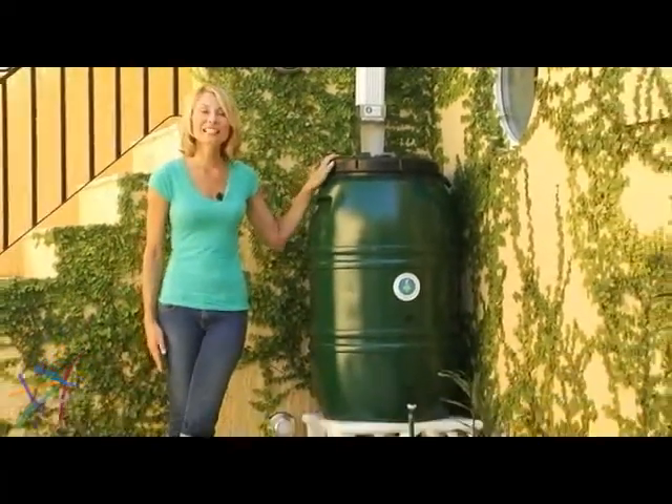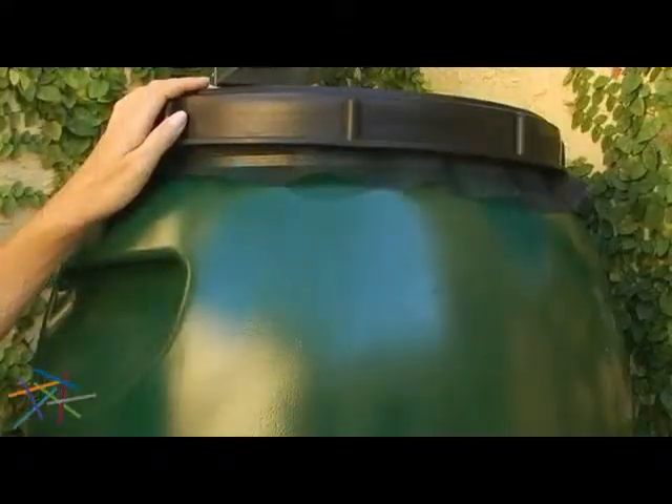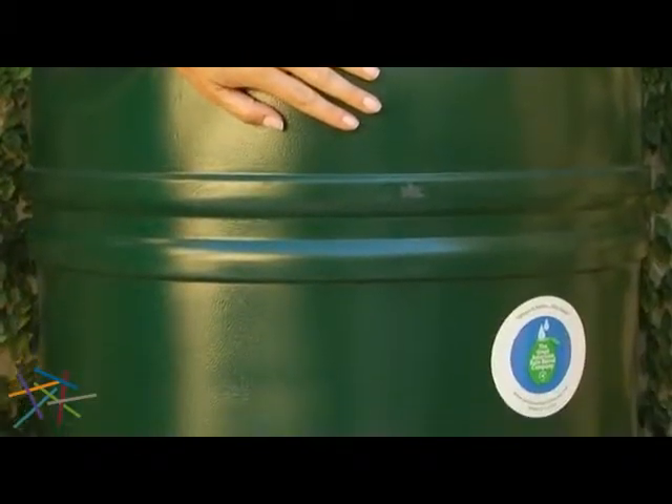Hi, my name is Gwen with Hayneedle, and this is the Great American 60-Gallon Forest Green Rain Barrel. This rain barrel is made from recycled, food-grade polyethylene. It is also UV-protected for a long lifespan.